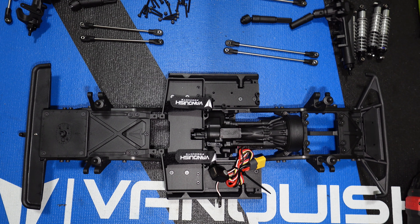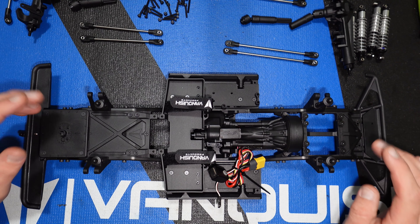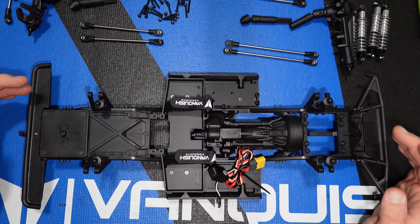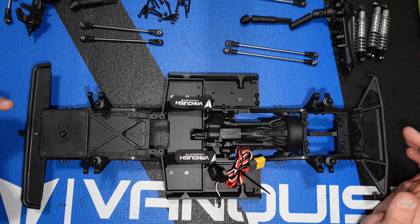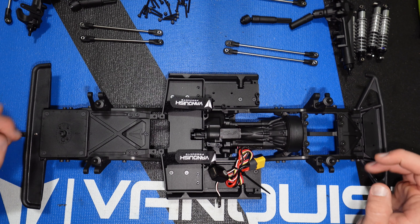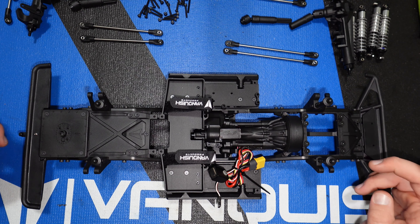Alright guys, welcome back to the Vanquish VS410 Builders Kit Series. We're going to go ahead and put the links on, the shocks, the axles, the drive shafts, and then later in the video I'll put the wheels and tires on it and the body and do a final reveal of the body that I've chosen for this build. I'm excited for it, you guys should be too.